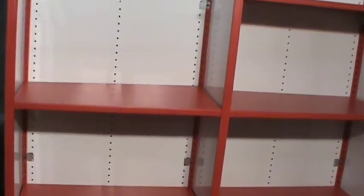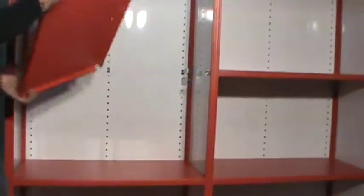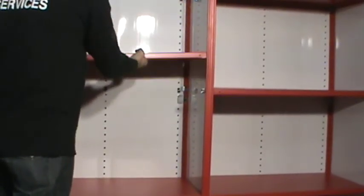The shelf locking clip is shown being installed on this unit, but they are only required in seismic applications.